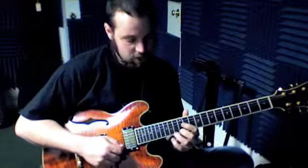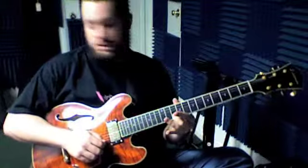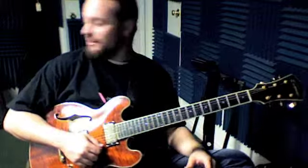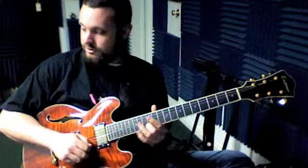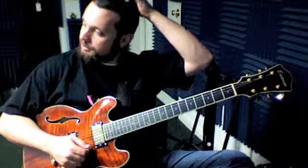Number 17 is nice and easy — it's just a bunch of vibrato. We've got 12, 10, 8, 10, all on the same string — the high E. The trick to getting that vibrato right is really just doing a lot of it to make it so your hand feels comfortable doing it.